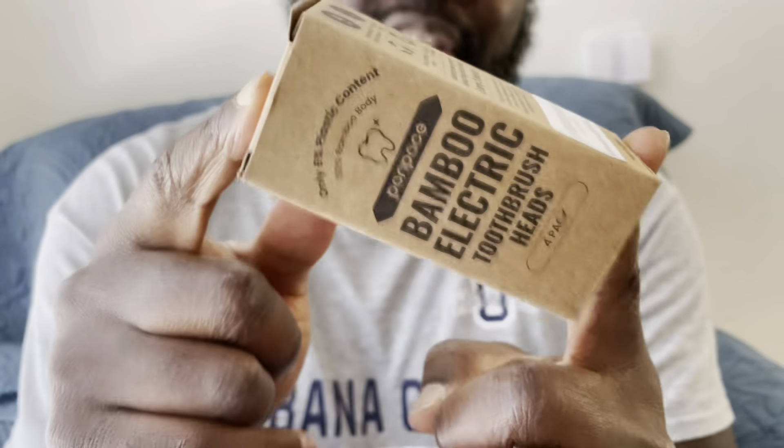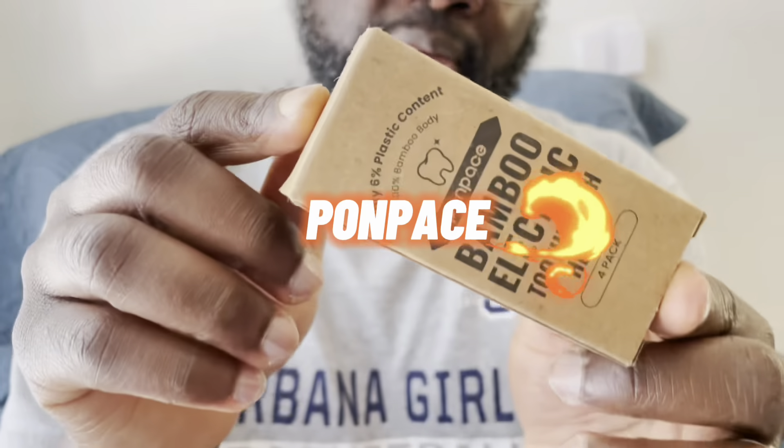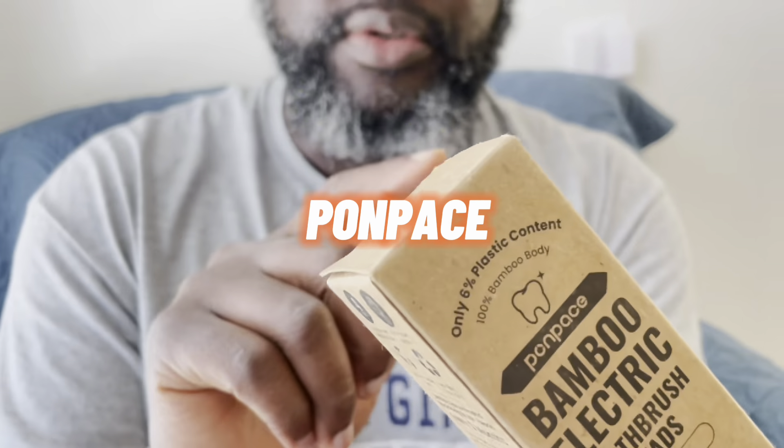Hey, what's going on guys? This is Taiba from HouseOfKicks.com and I have a new pickup in the house. These are bamboo electric toothbrush heads from the Pompase brand and I cannot wait to use this.